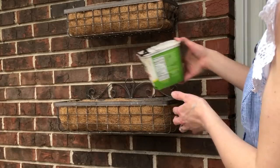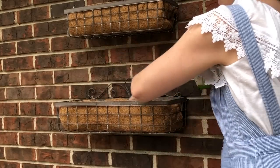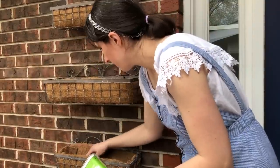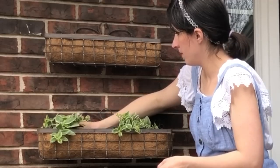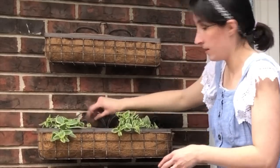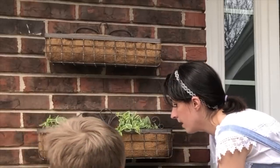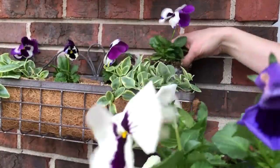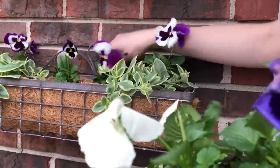I wanted something in each planter that would trail down and just kind of hang and drape nicely, so I turned to my favorite trailing plant — it's Dorotheanthus mizu. It's not a succulent, but it almost feels like one, and it just has these tiny little red flowers that come up every now and then. It's a really beautiful trailing plant. Then I interspersed some pansies. I really love how the white and purple pop against the red brick.